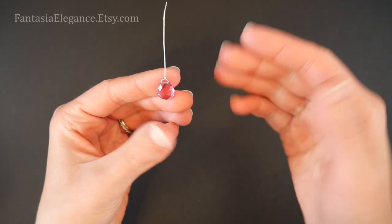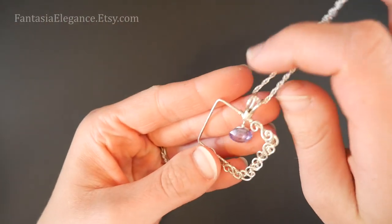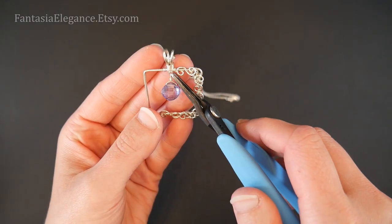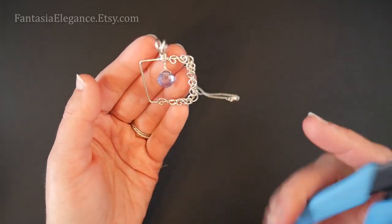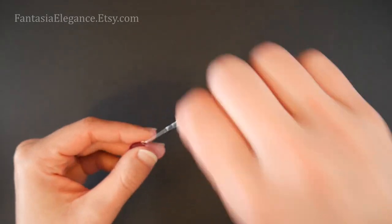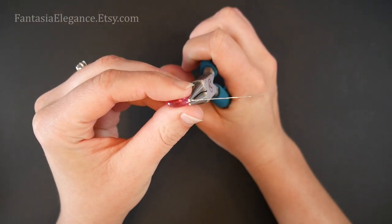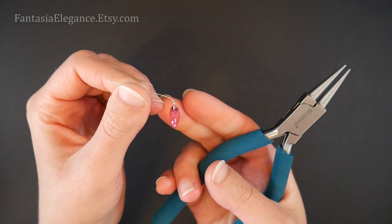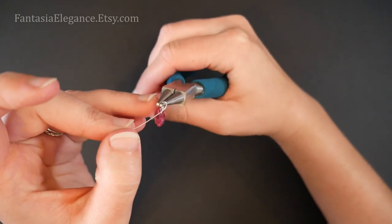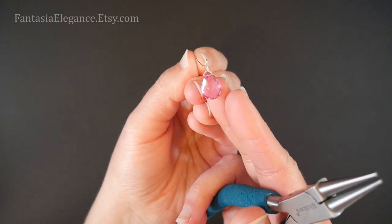At this point you want to decide if your little wrapped loop on top is going to be parallel with the stone or perpendicular to the stone — that will depend on how you want to hang it. For this piece where I hung one inside of a decorative frame, I wanted it to hang facing forward, so I made the loop running perpendicular to the stone. That's totally up to you. For the purposes of this video I'm going to go ahead and make it perpendicular, so I'm going to turn the stone on its side and put a slight offset bend with our longer tail.